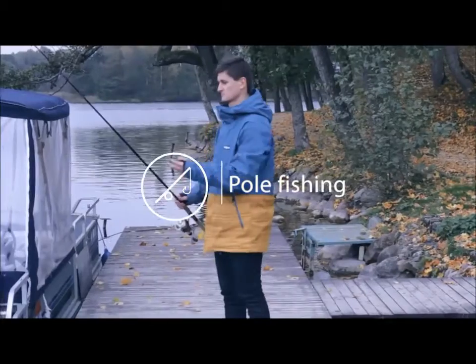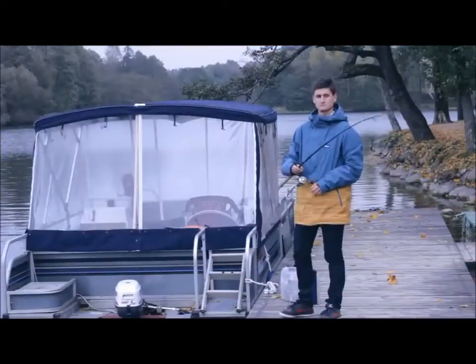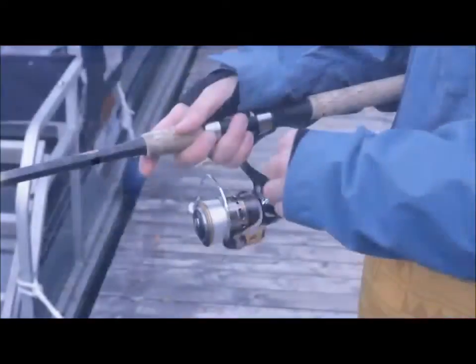Deeper can be used in different ways. For pole fishing, attach the Deeper to your fishing line using one attachment bolt and cast into the water. It'll float and send sonar readings to your phone, and just reel it in to get it back.